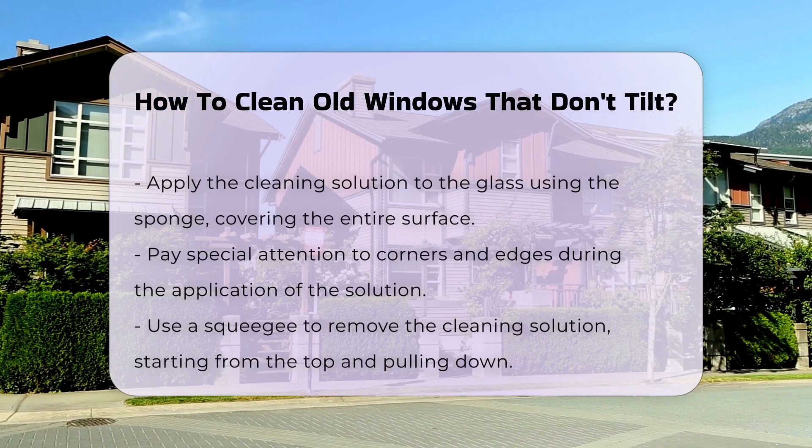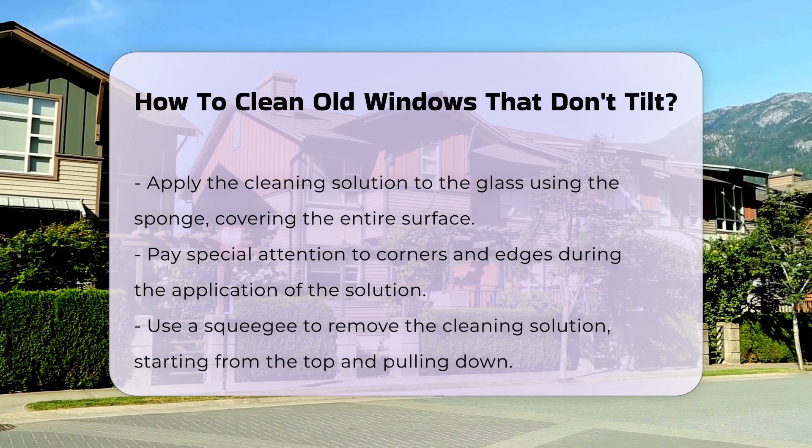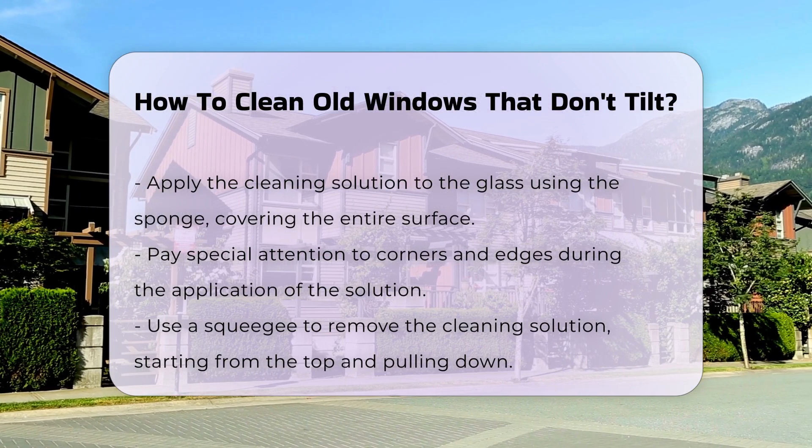Then, apply the cleaning solution to the glass. Use the sponge to cover the entire surface, making sure to reach into corners and edges.